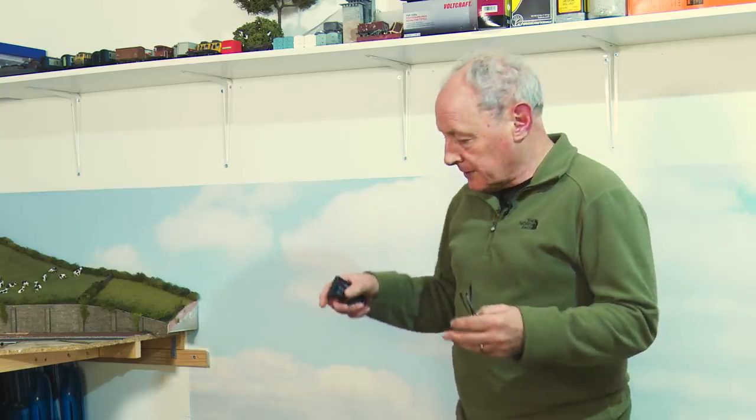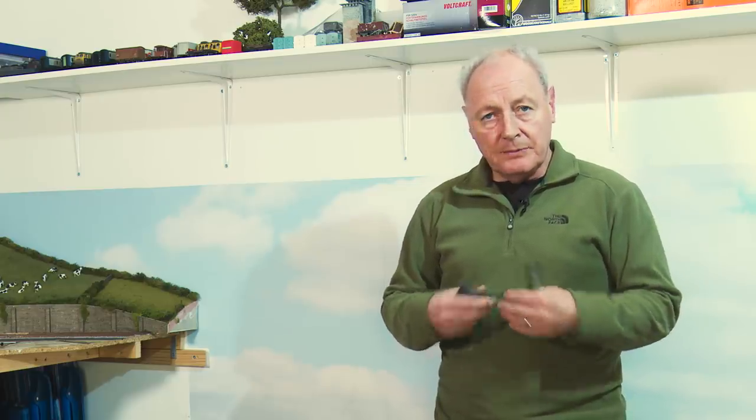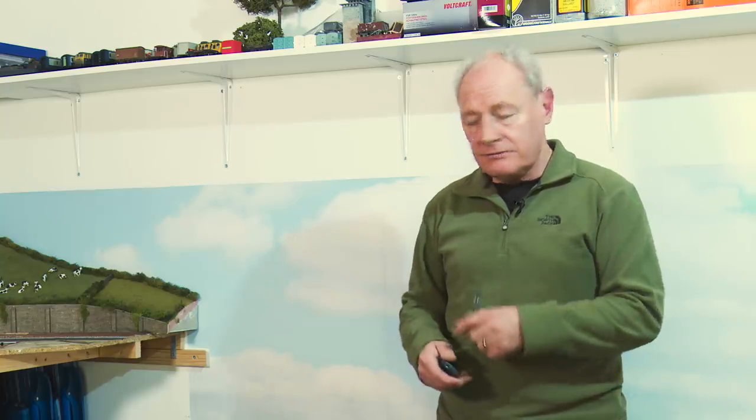So what are my options? Well, I could live with it — and that really isn't going to happen. I really want the board that goes here with the viaduct to be a really good piece of modelling. I'm so looking forward to doing the river with epoxy resin and a farm scene and everything else. I really, really, really can't live with that line.